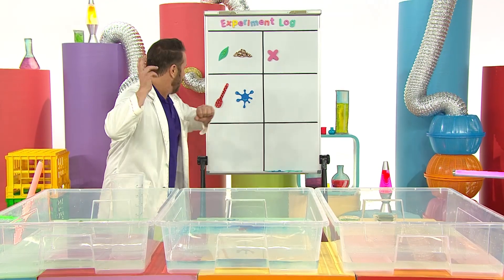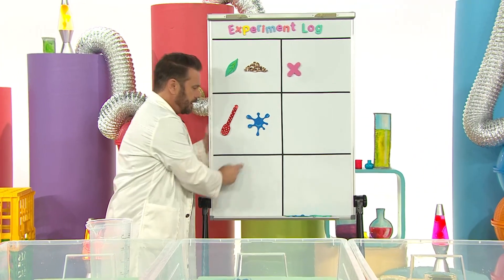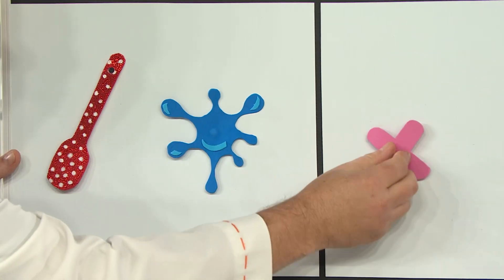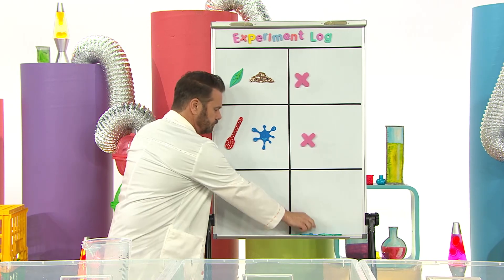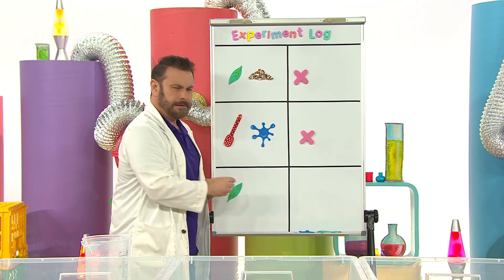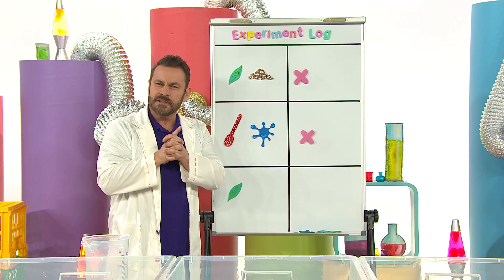Back to the experiment log. The spoon and the food colouring - no, it did not work. Hmm. The leaf floated, so I'm going to use that. Do you remember what else we used earlier in the pepper experiment?